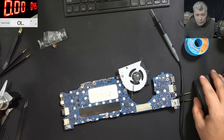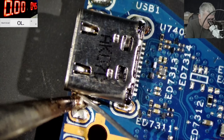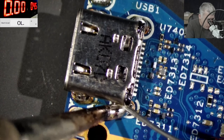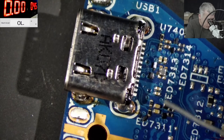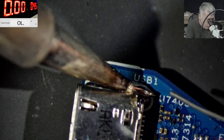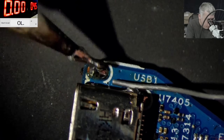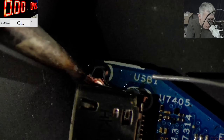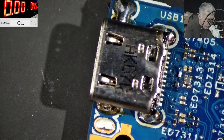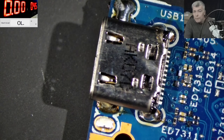Now let's make sure the port is soldered properly — we really don't want this job to come back. Going around all the pins: here is fine, perfect, here is fine too — perfect. Let's apply a bit more solder here. Perfect.